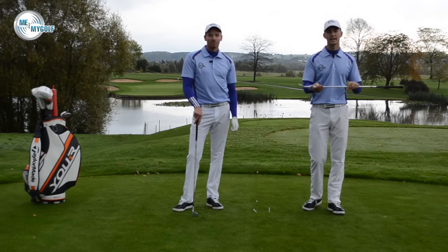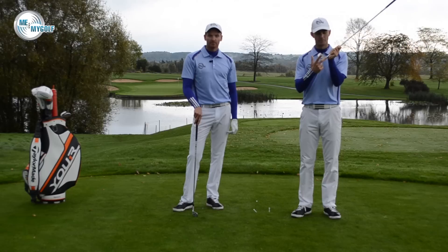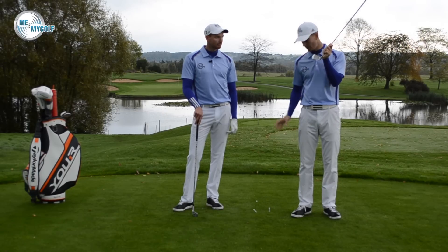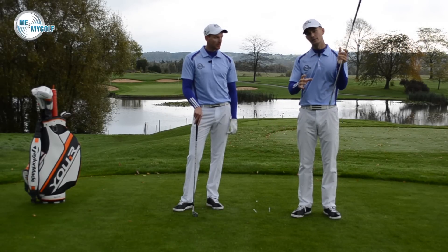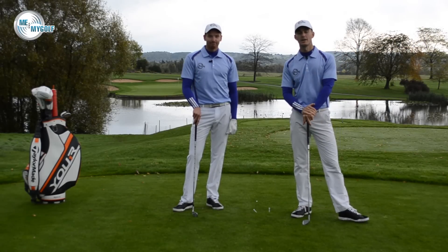Paul, hope that helps. Hopefully that's given you an insight — it may not be a top, it could be a hosel strike. So great drill for you to practice. Get on the range and work at that and give us your feedback. Post your comments as usual, guys, and we'll see you next time on Me and My Golf TV.